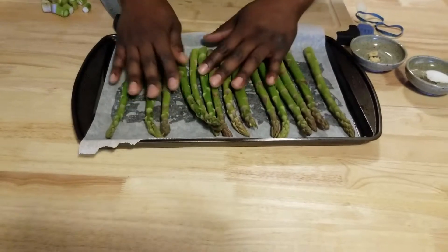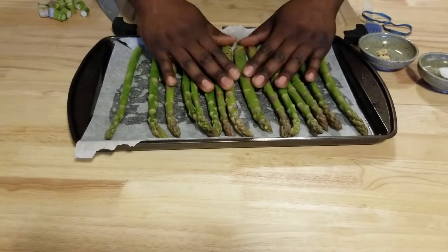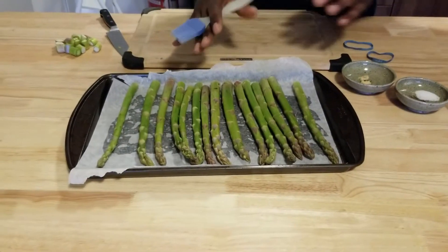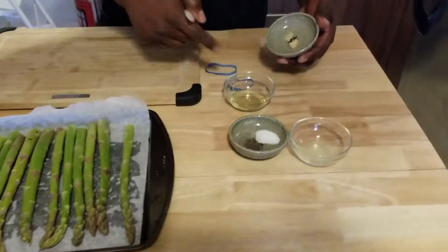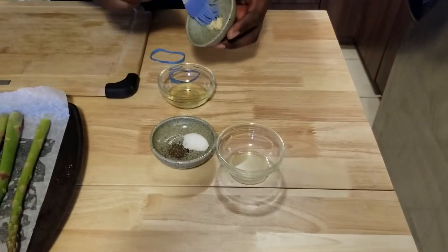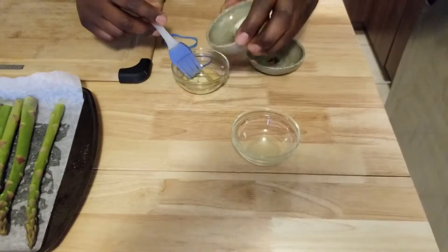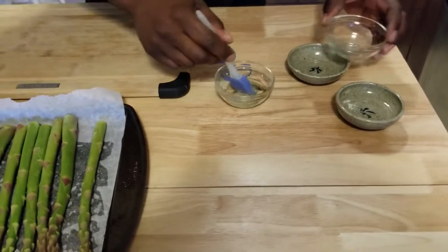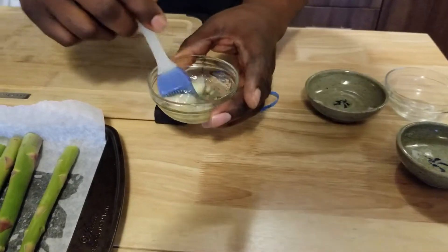They're going to go onto parchment paper — you don't have to use parchment paper, I'm just using it so I don't have to clean up much afterwards. Line them all out. You can just bake them like that if you want, but for a little flavor I've got olive oil, minced garlic, salt and pepper, and a little bit of lemon juice. I'm just gonna mix that all up with a brush.